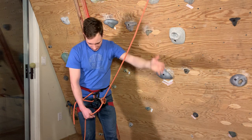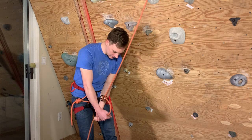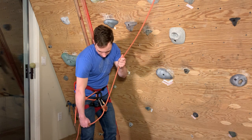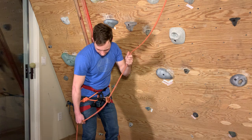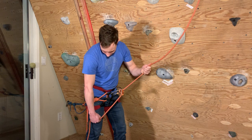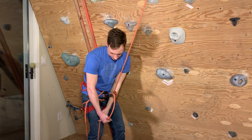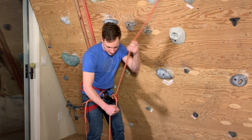The more complicated part is bringing in slack. To do that, we go into our brake position, grab with the feeling hand underneath our brake hand, slide the brake hand up toward the device, then feed in — pushing in with the feeling hand and pulling out with the brake hand, then back into the brake position. Reset, grab underneath, bring the brake hand up, and pull another section of slack out. Here's what it looks like bringing in slack.